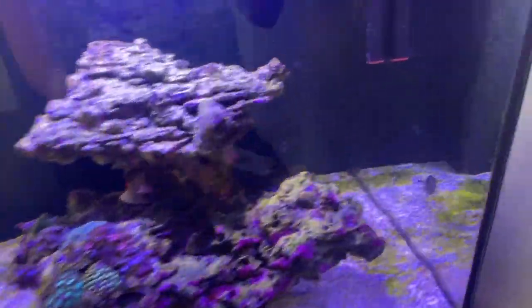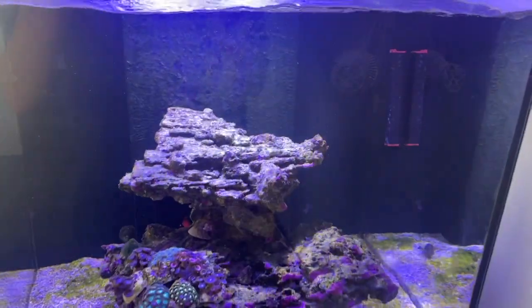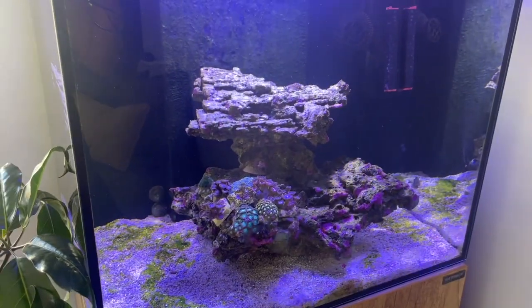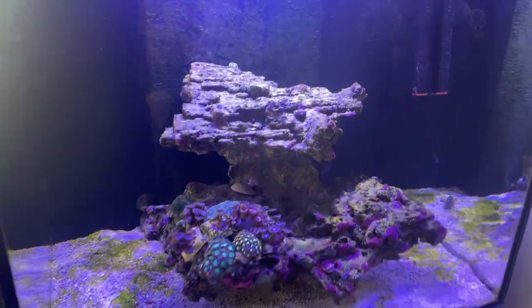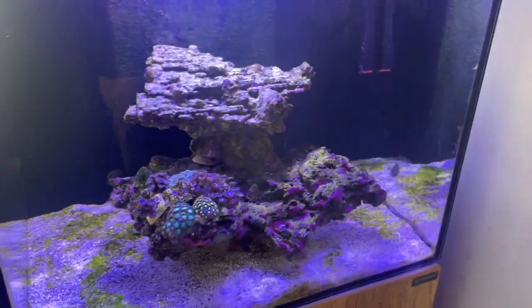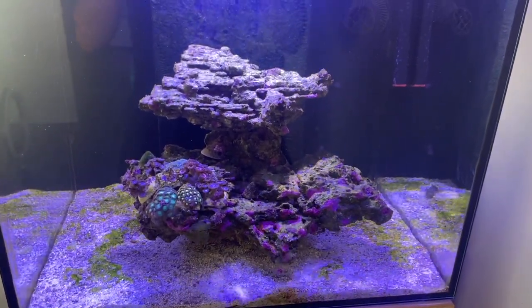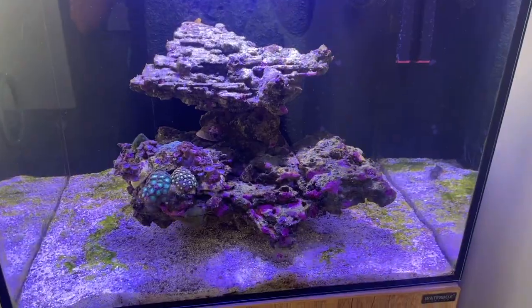Now we've got that all set up and ready to go, I can feel very confident about the tank's salinity. The doser worked but I'm definitely not going to have to worry about it as much, since I continuously had to make sure it was at the right levels. Now I don't have to worry about that at all, and it's got an awesome alarm to let me know when I need to top it up.